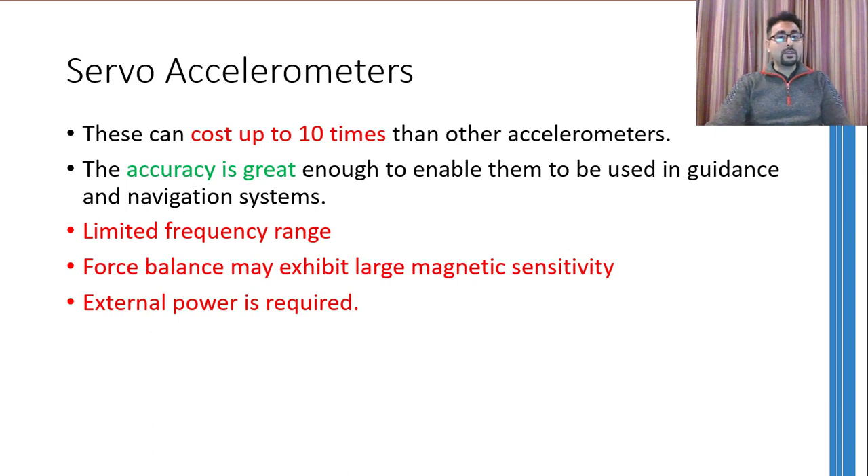Moreover, these accelerometers exhibit large magnetic sensitivity because magnetic mass and magnetic fields are used inside them. Therefore, magnetic fields from the environment can adversely affect the working of this accelerometer. And lastly, these accelerometers will, of course, require an external power source.